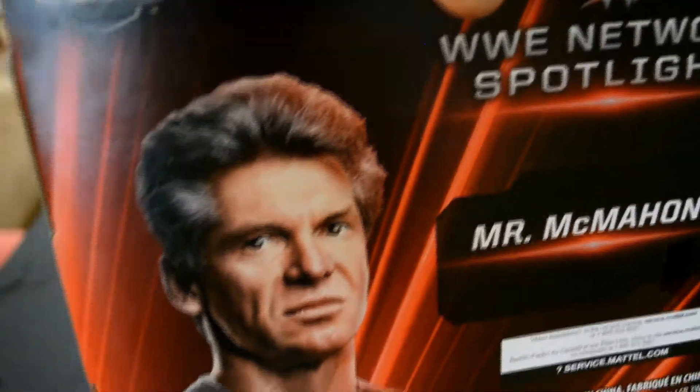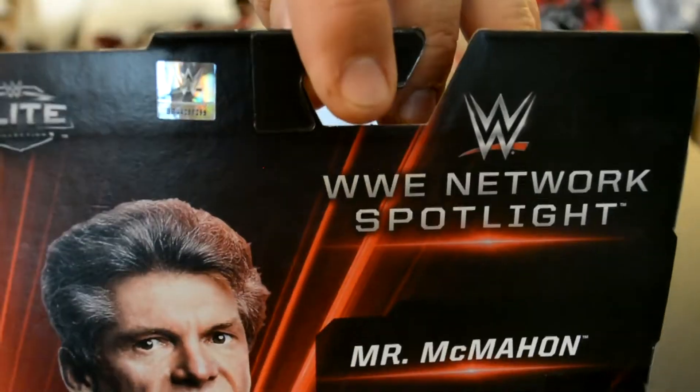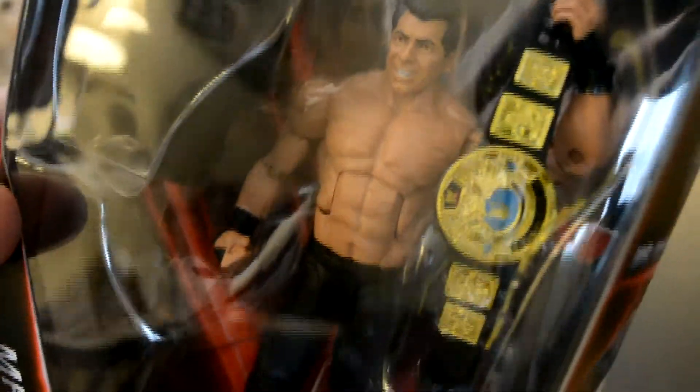It just says Mr. McMahon. There's no write-up or anything. It comes with the belt and it comes with a sweatshirt. So let's get this open.